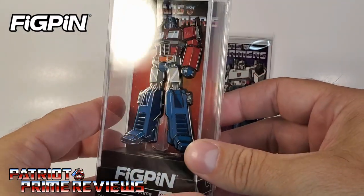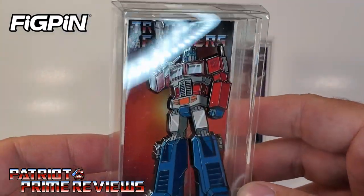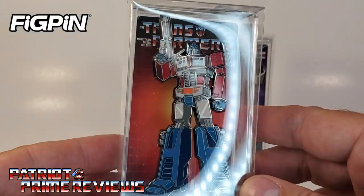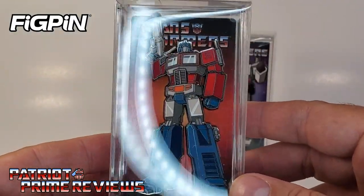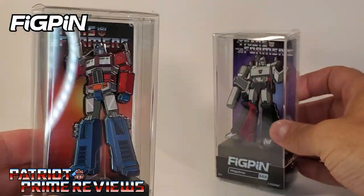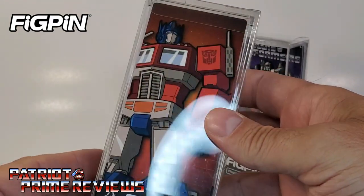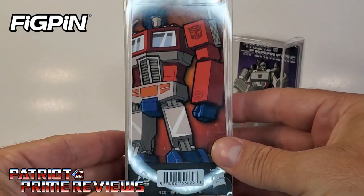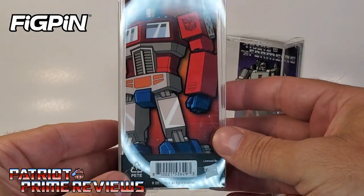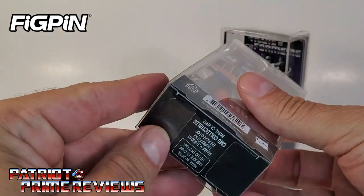Let's look at Optimus. That's actually really cool looking — I love the art. That's very Generation 1, like G1 animation cells. So that's pretty sweet. Nice hard plastic case, got some nice artwork on the back. Yeah, that's pretty cool.